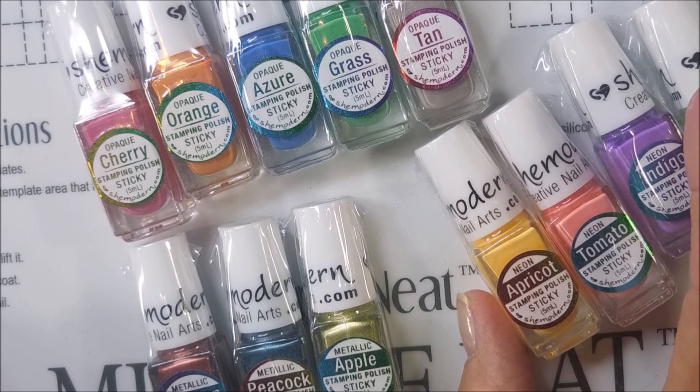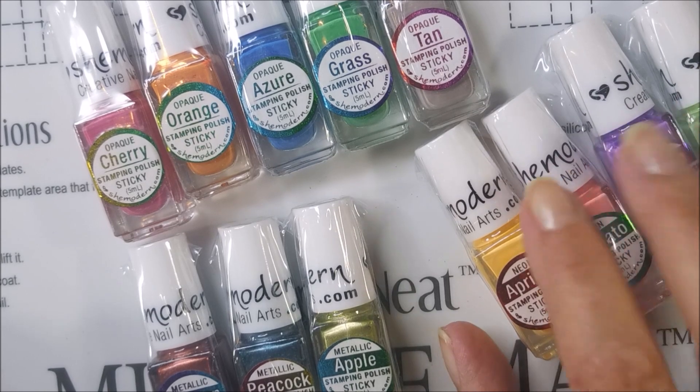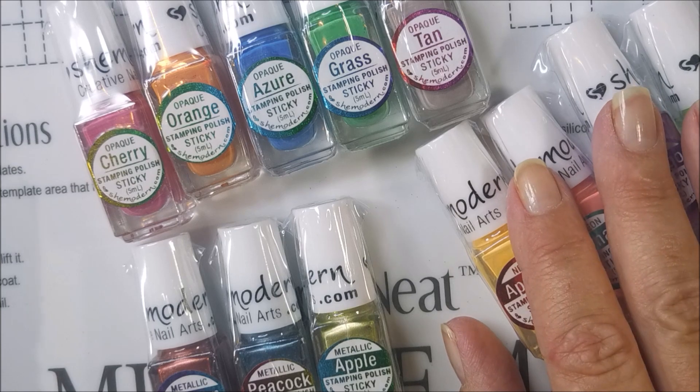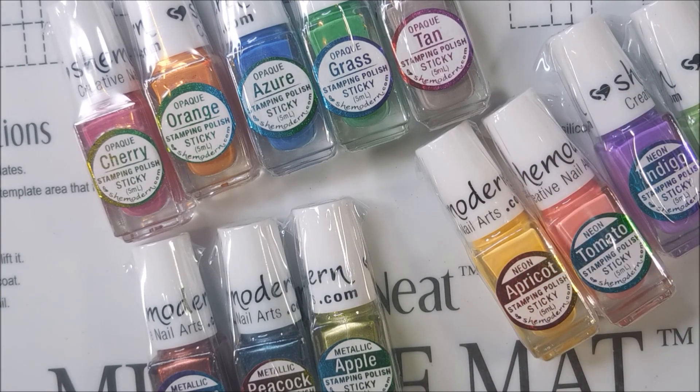I did buy these on the She Modern website. You can buy them on her website and you can also go to Amazon to buy them. I will have links down below. I do not have an affiliate code for me, but I do have one for a friend and I will leave that down in the description box also.